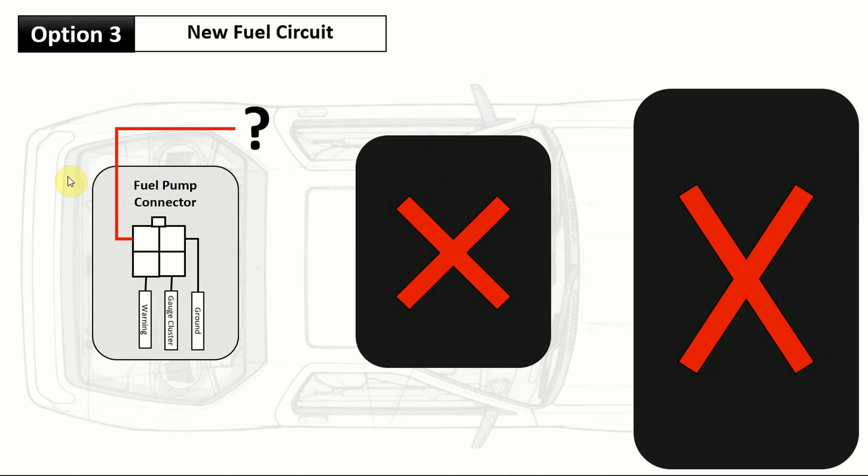The third and final option is creating a whole new fuel circuit. With this option you no longer need the stock fuel pump relay or the resistor relay box. Who needs this? People with aftermarket turbos, bigger injectors, and probably an aftermarket ECU. I have a hybrid turbo but stock injectors, an aftermarket exhaust with a catalytic converter, and very modest boost levels — so lots of extra fuel is not really a requirement for me.